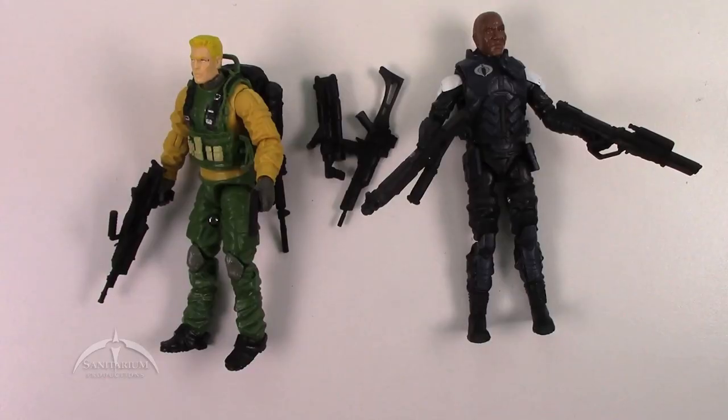Here we have the two figures side by side. Overall, it's a passable set — there's nothing really exciting going on, unfortunately. You wouldn't be missing much if you passed on this particular set. I do like the new Tombstone character — he's got some cool weapons. The Duke figure is decent enough, but doesn't really bring a whole lot new to the table. I just feel ho-hum about this set, to be honest. It's not bad at all, but it doesn't really stand out.